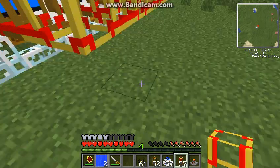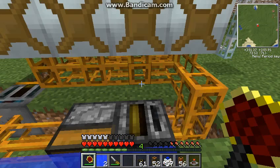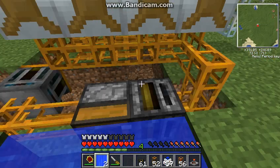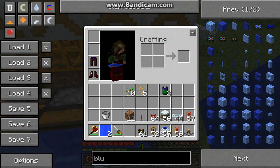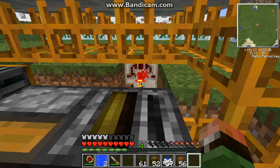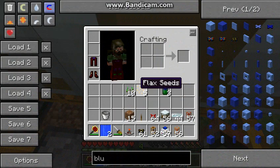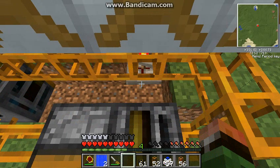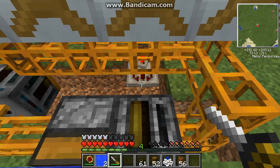Alrighty, so now all we have to do here is dig that out, that out, and that out. I already had it on my hotbar. Place a timer down - timer down there. Of course it's facing the wrong way. And then we're just going to wire up our machines.